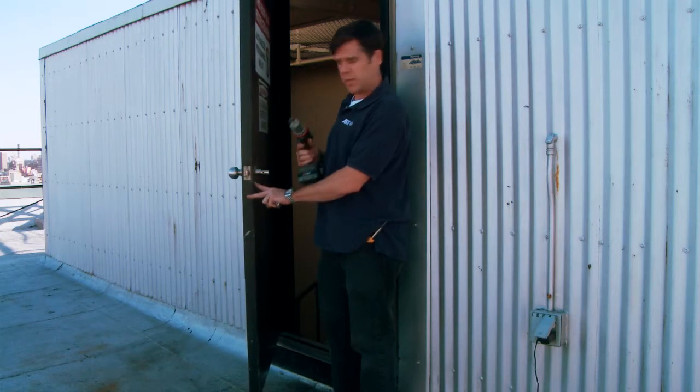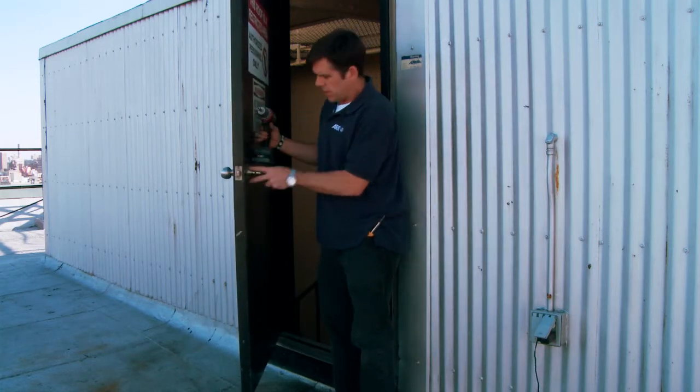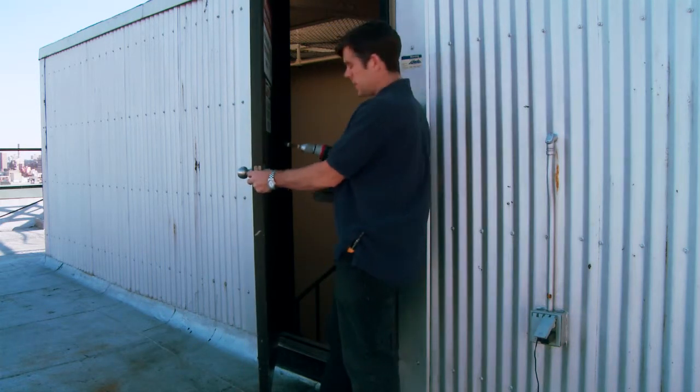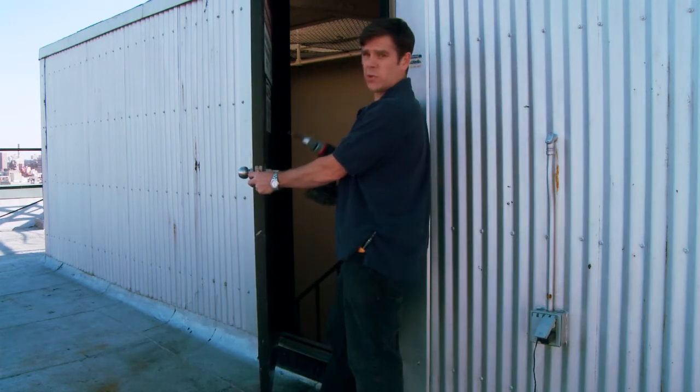Next, I'm going to use a screw gun to take out these two screws. These two screws hold this side to the other side. I'm going to use a screw gun just because they're long and it's faster than doing it by hand, but you can do it by hand as well.